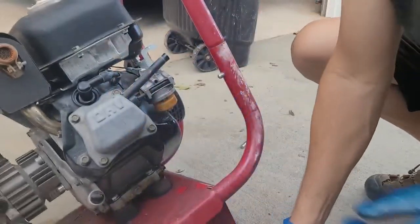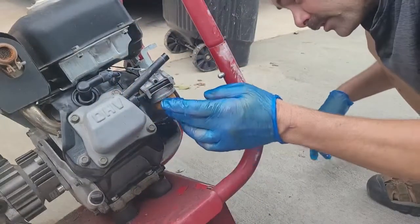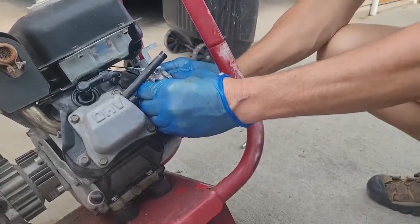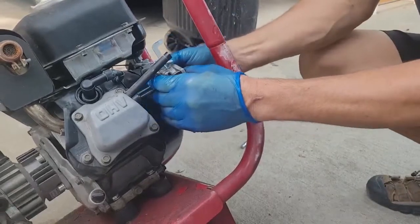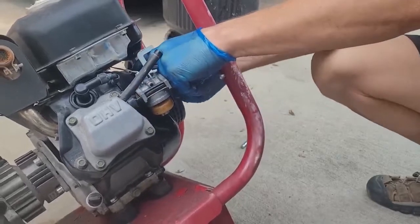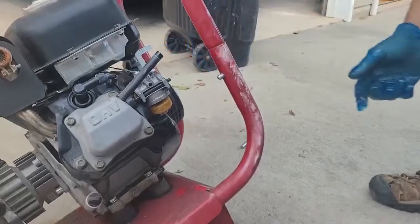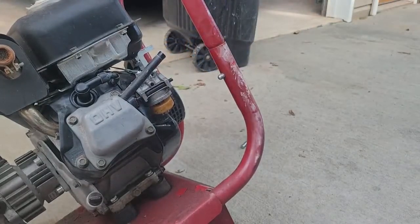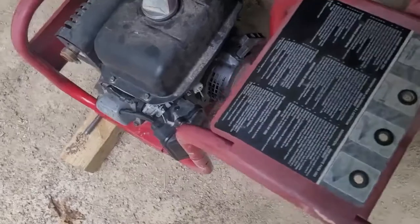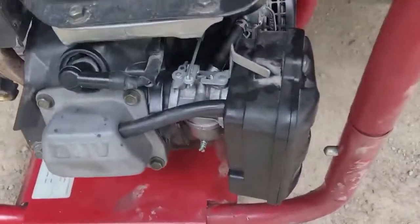This is not looking very good either. So let's go ahead since we're this far. Got my pliers and pulled that carburetor off, just cleaned her up — and that was it more or less. There wasn't much in there, just a little bit of junk.